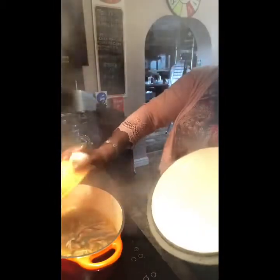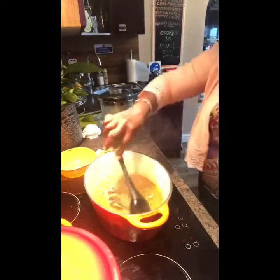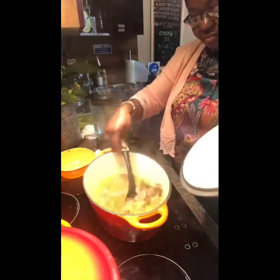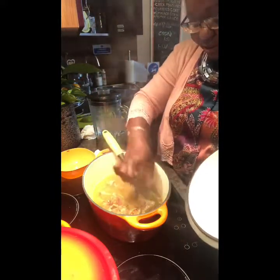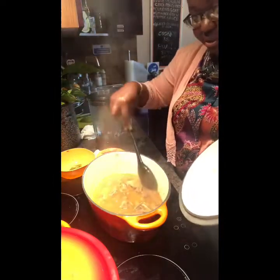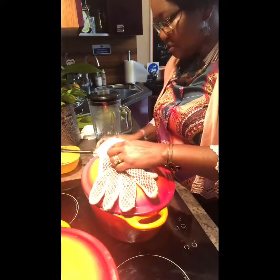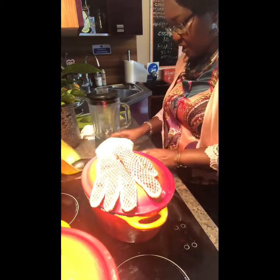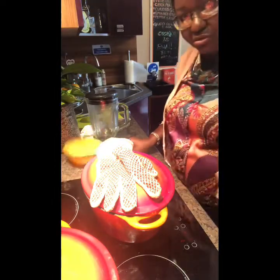Excuse me, that scotch bonnet pepper went straight to my throat! Scotch bonnet is very very spicy but it's full of flavor — I'll choose it any day. This is what we have now, that's what it's looking like. I'm going to take the bay leaves out — those were from boiling the meat. Since we're going to add spinach, we don't want to be confused about which is which, as the bay leaf is very hard to chew. So anything going in here will just be spinach.